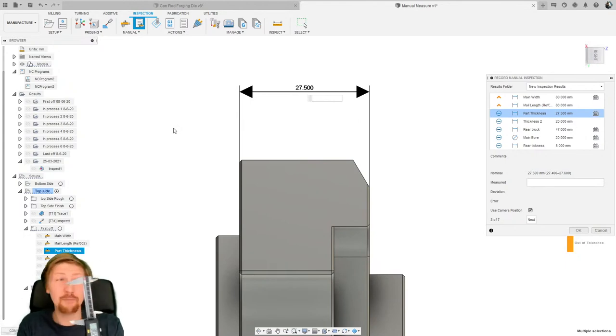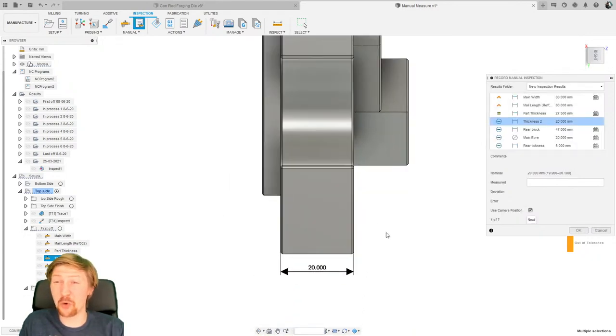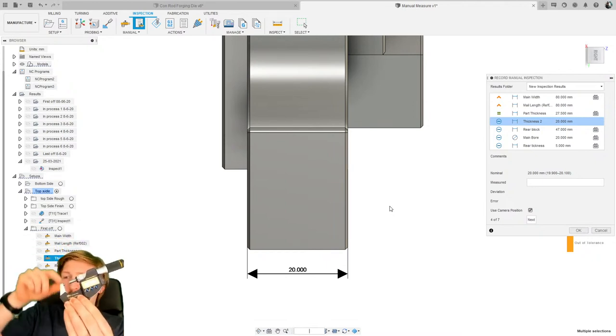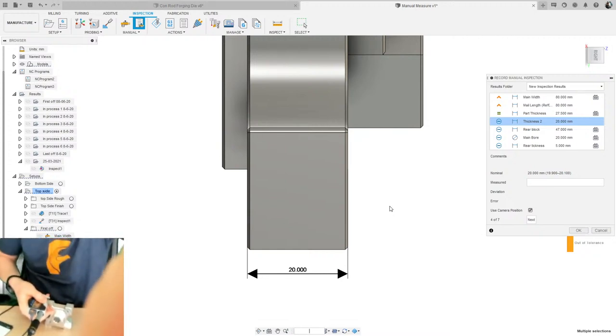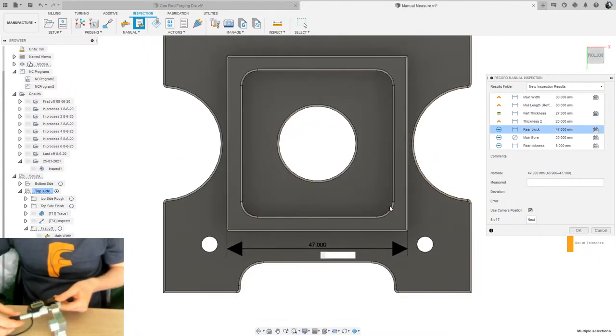Don't worry if you don't have Bluetooth calipers. If I measure the old-fashioned way and get 27.57, I can just type in 27.57 and hit Enter to move to the next one. You can see why the camera position recording is so important — without it you can't easily tell what to measure. I've also got a micrometer with a cable attached that works the same way as the Bluetooth ones. I place it correctly, give it a little wobble to make sure I'm not on an edge, hit the data button, and it progresses to the next feature.